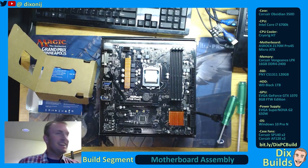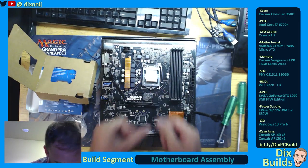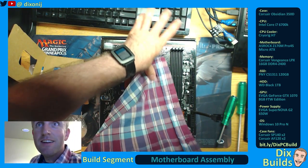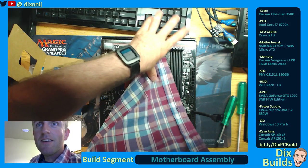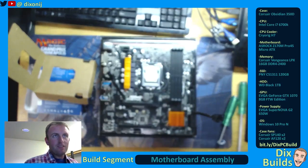I didn't screw up. Because you screw that up, that's the whole thing gone. Got to wipe it off — no picnic. We had to wipe that off because that's where we're going to put our thermal paste.